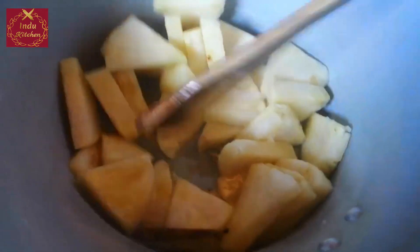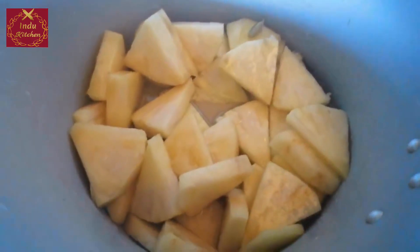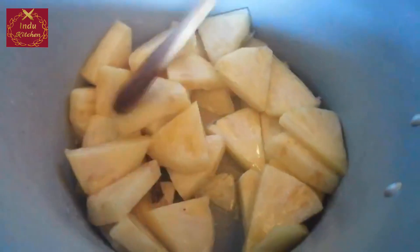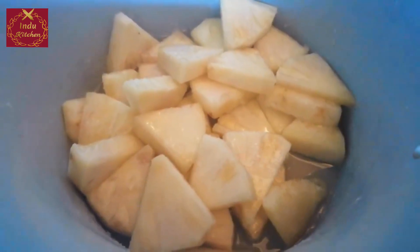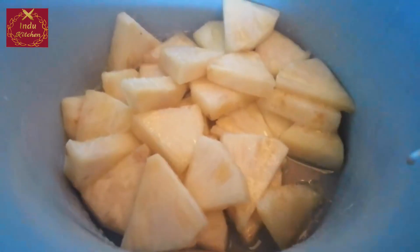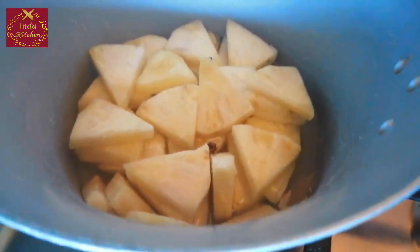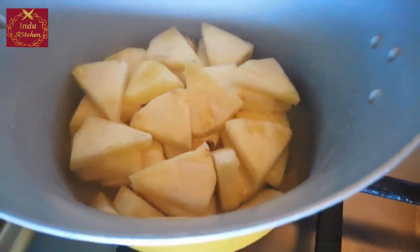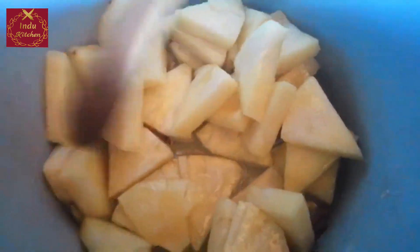We are going to stir the rice and cook it in the pan. We are ready to cook it in the pan and we are going to stir this up.